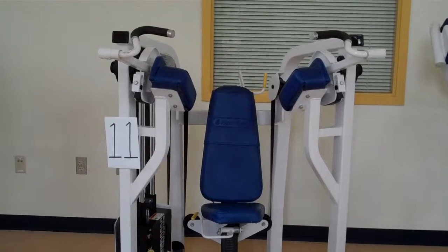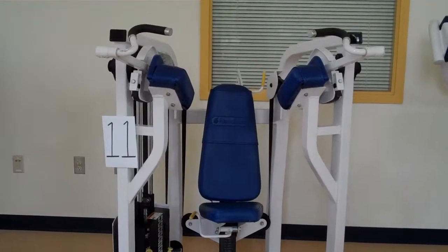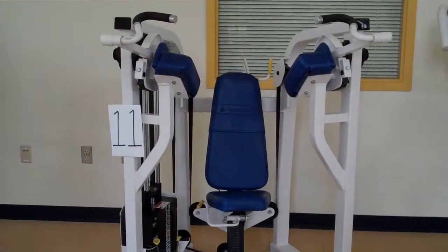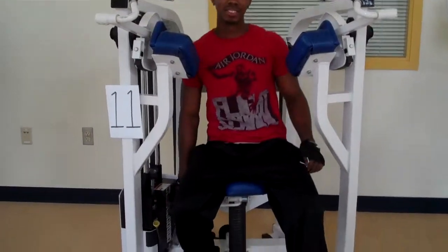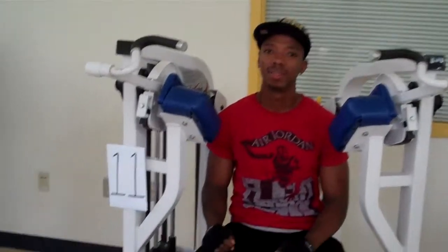This machine is the bicep curl machine, and our demonstrator is going to come have a seat in the bicep curl machine. The first thing he's going to do is set the weight.